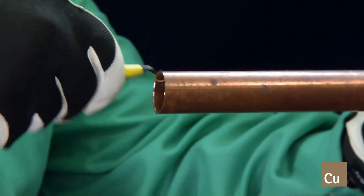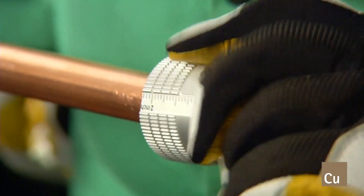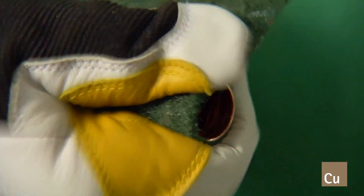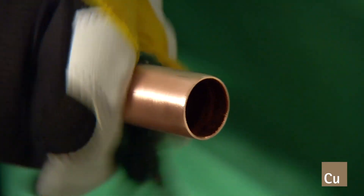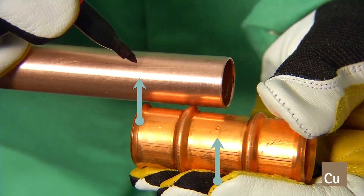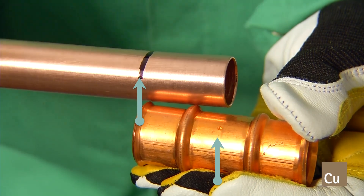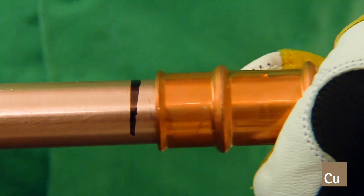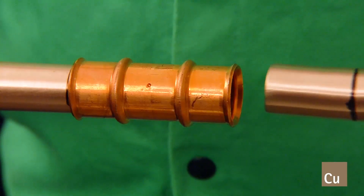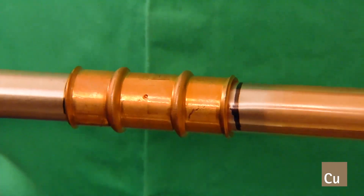Burrs must be removed from the ID and OD of the cut tube end. Depth of insertion must be marked on the tube prior to inserting the tube into the fitting. Marking the depth of insertion prior to pressing will ensure the tube remains socketed to the proper depth within the fitting after the pressing of the joint.